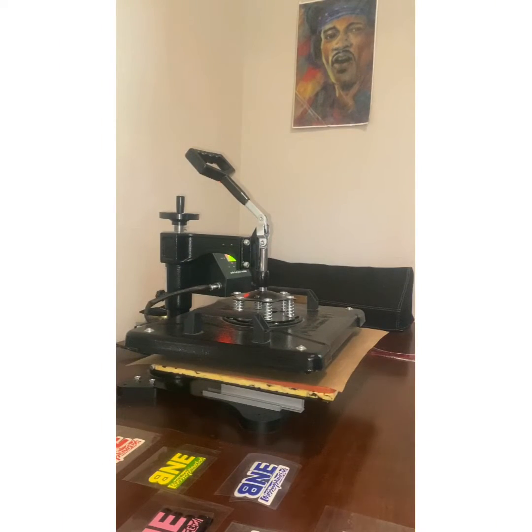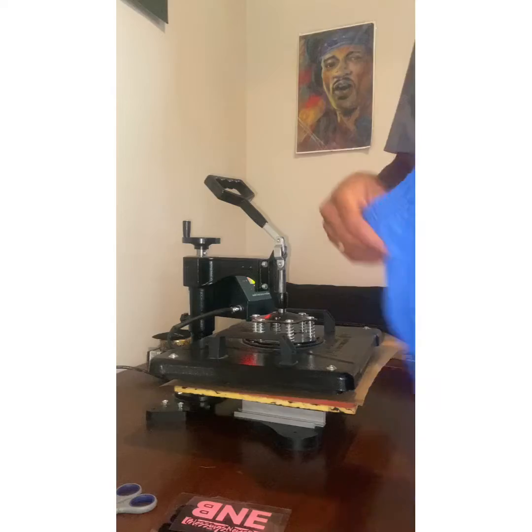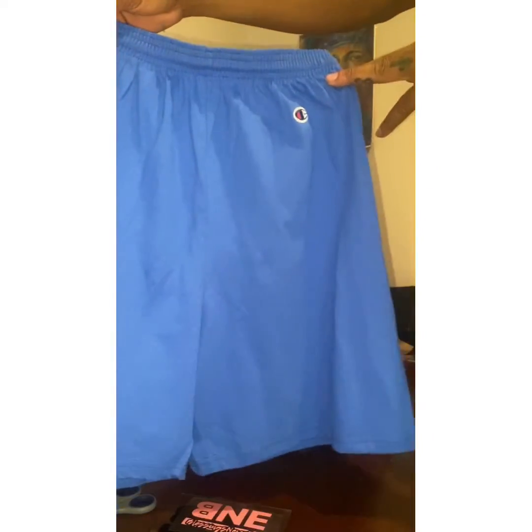My heat press is already heated up. I have mine set at 305 — that's the temperature I typically use, it seems to work best for me. Today we're going to be pressing one of my logos on these champion shorts.